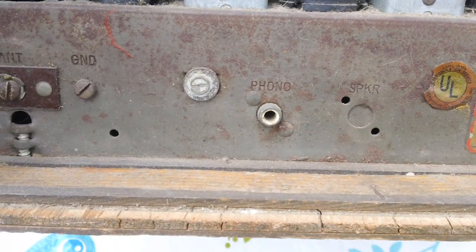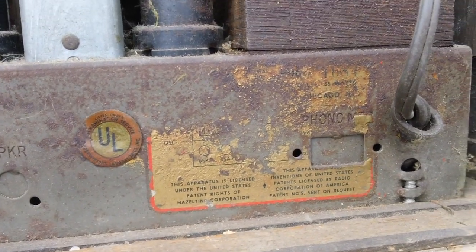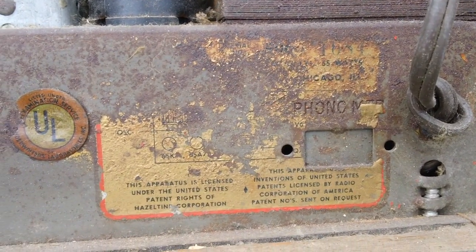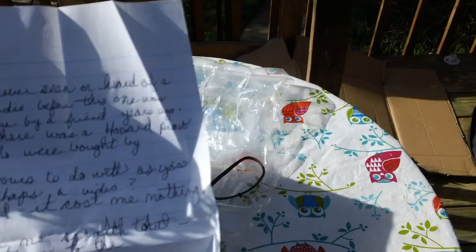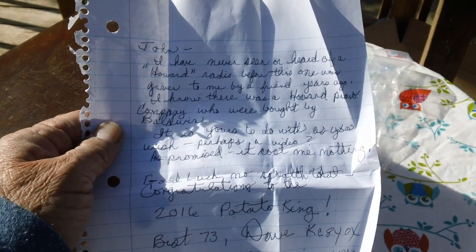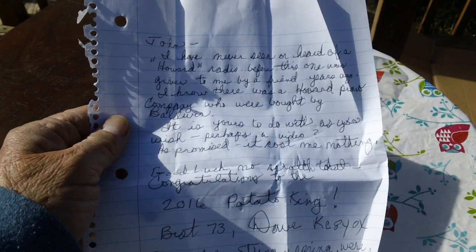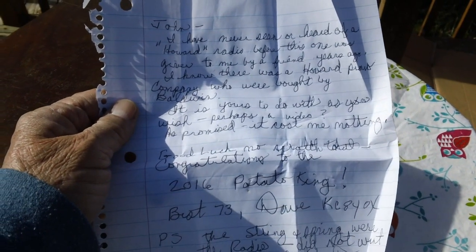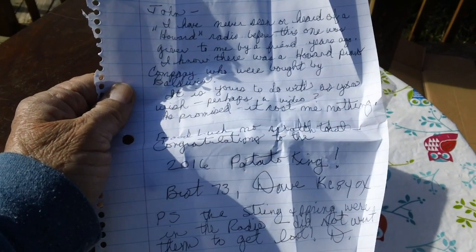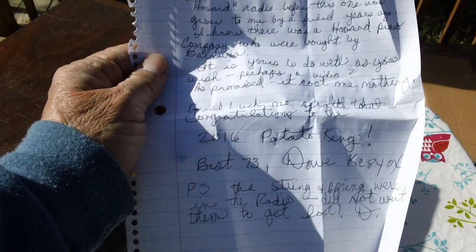It also takes a phonograph — there's the connector. It says 65 watts. Dave says he's never seen or heard of a Howard radio before — this one was given to him by a friend years ago. He knows there was a Howard piano company and they were bought out by Baldwin. It is mine to do with as I wish, perhaps a video. As promised, it cost him nothing. Congratulations to the 2016 Potato King.